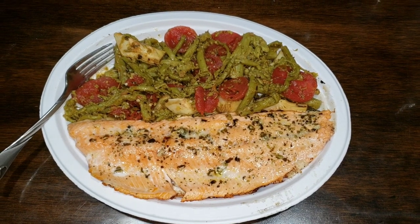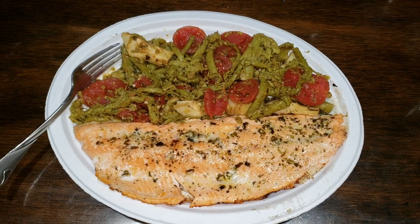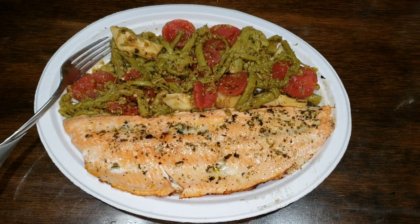The movie Ted is on right now and anything with the voice of Family Guy and a crazy stuffed bear is pretty good with me. I'm gonna go watch Ted and have me a feast. It's Donnie B all day — until next video.